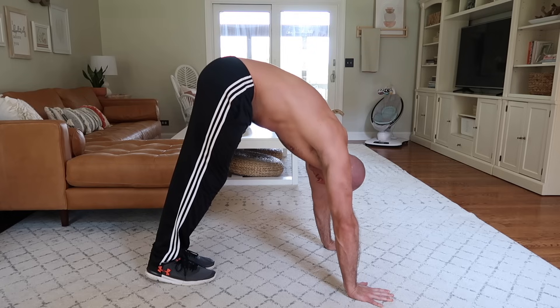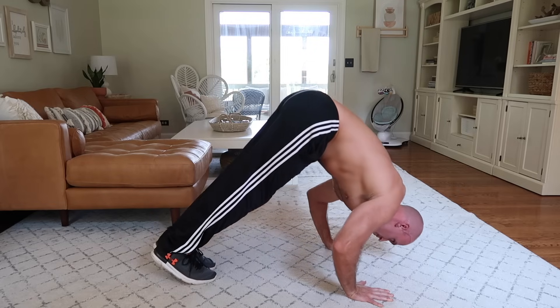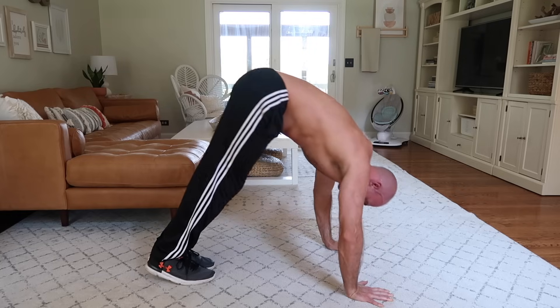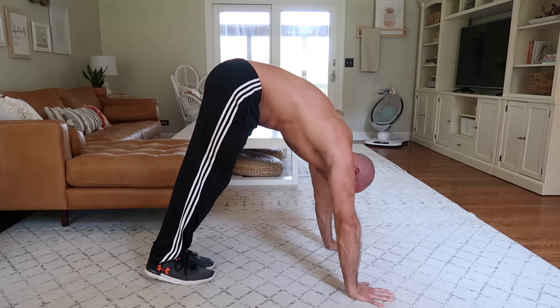Then slowly bend at the elbows to lower your head towards the floor. Notice that my head goes forward — see how my head is in front of my hands? That's key for the pike push-up. Then extend at the elbows to push yourself back up to the starting position.